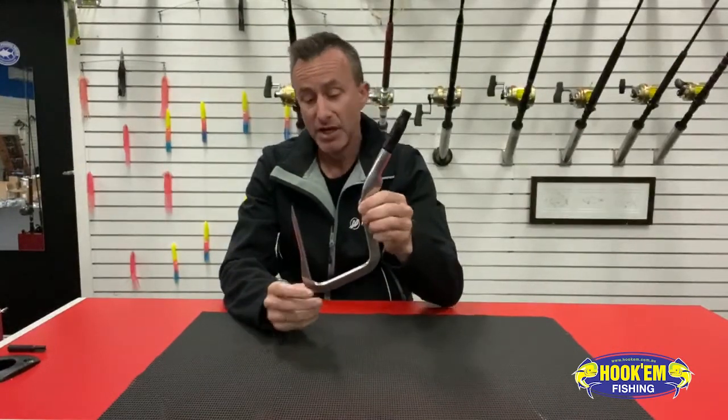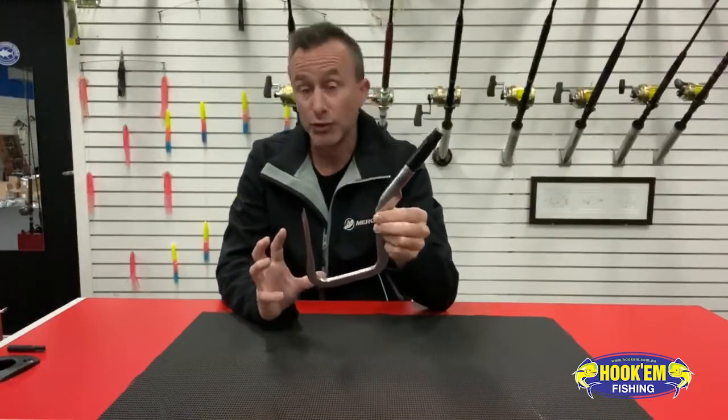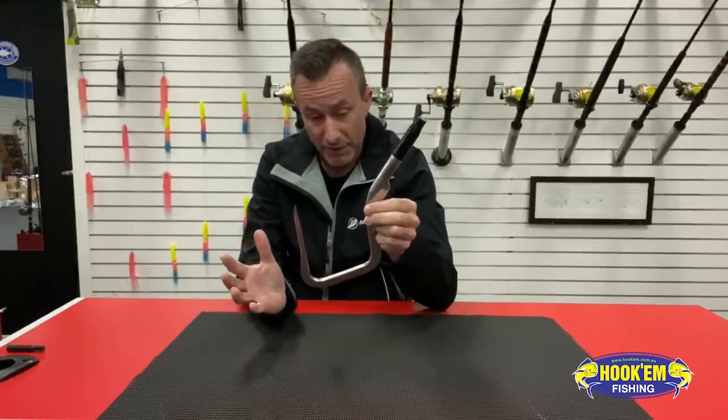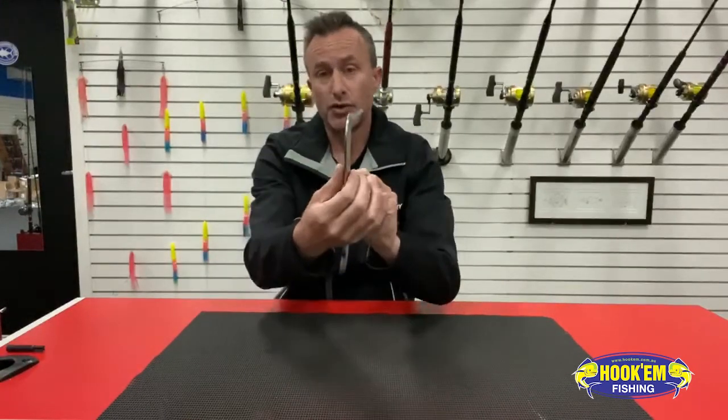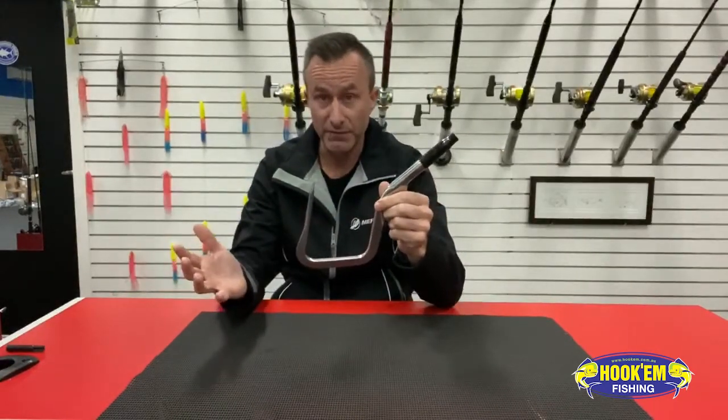The idea of your diamond gaff is you have this triangle here and here, so you're getting the strongest angle you can get — much less chance of a gaff straightening out on a big fish. The other thing you've got is triangle shaped steel through here. The tapered back edge gives it incredible strength, once again, to prevent it from straightening out on a big fish.